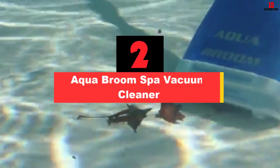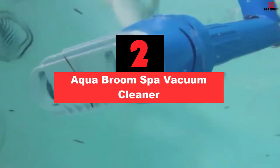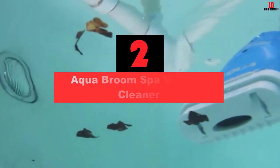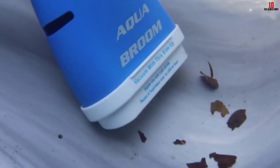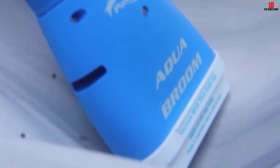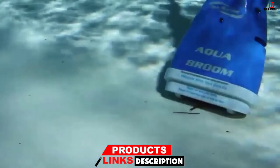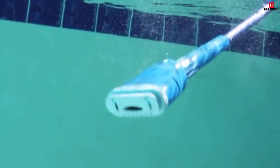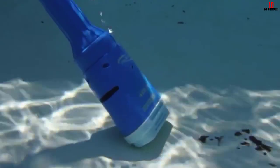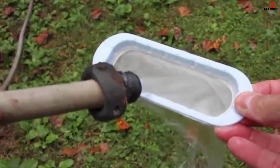At number 2, we have the Aqua Broom Spa Vacuum Cleaner. This affordable spa vacuum cleaner is powered with 5 D-cell batteries that will run the cleaning process for almost 3 hours without recharging. It is a lightweight spa broom that can work with any telescopic pool pole to help you reach any part of your spa. This spa cleaner is equipped with a standard filter bag that can collect all larger debris. Two disposable microfilter bags can help with the tiny particles of dust and dirt. It is an efficient cleaner and an ideal choice for smaller spas, hot tubs, and pools.